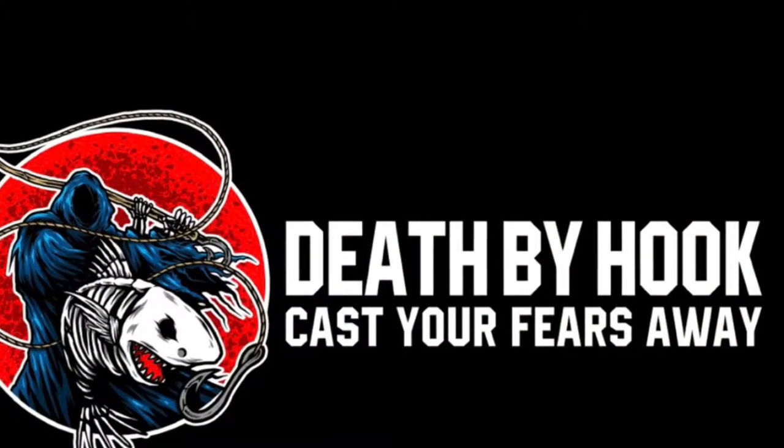That was Robert Munoz — Cast your fears away. Hey, what's going on YouTube? This is Robert Munoz, Death by Hook.